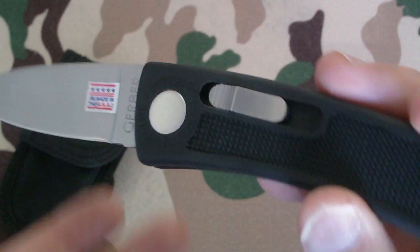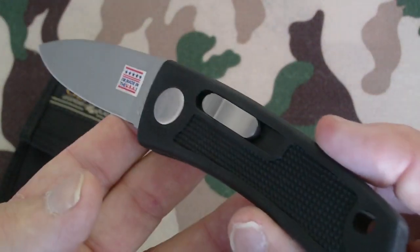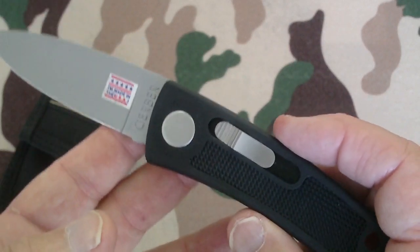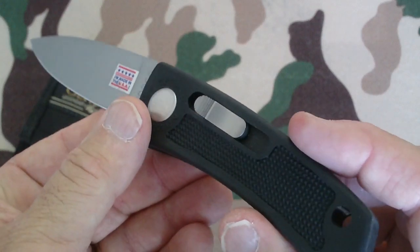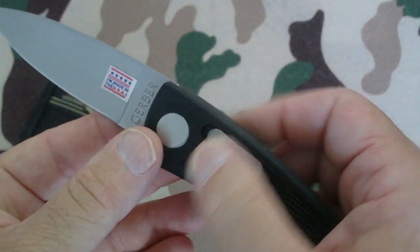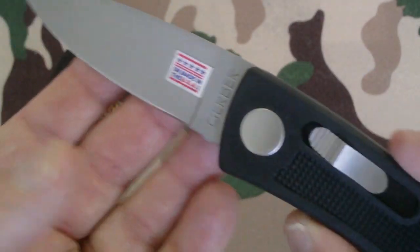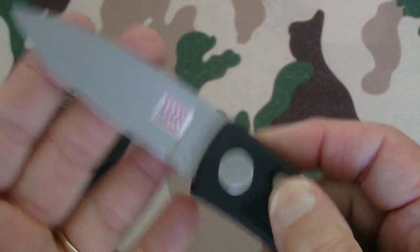This knife I picked up at a yard sale, from the same owner as the other Gerber knife that I reviewed, and I was able to get this one for $15 also. This guy was really wanting some money and I was glad he gave me a good deal because that's all I had. Excellent, excellent knife — some vintage Gerbers going on. Not everything has to be tactical; these are some very, very nice knives.